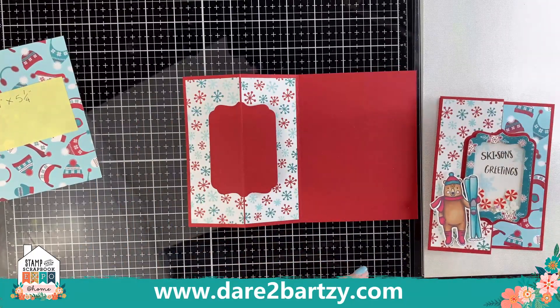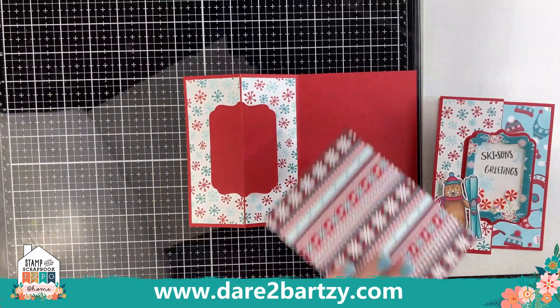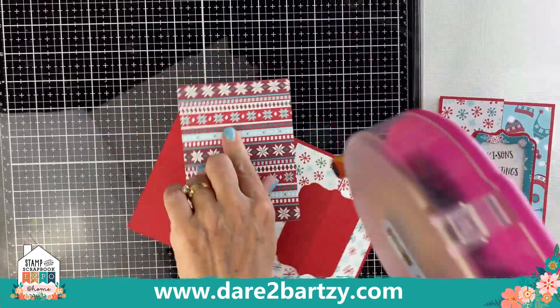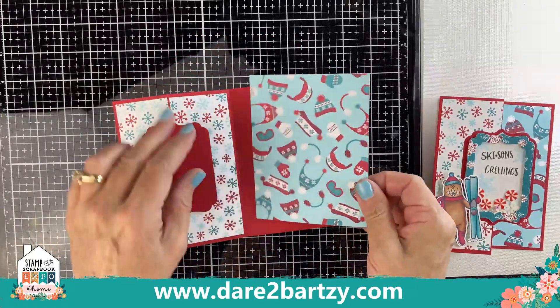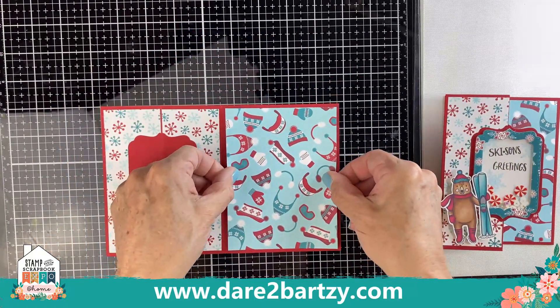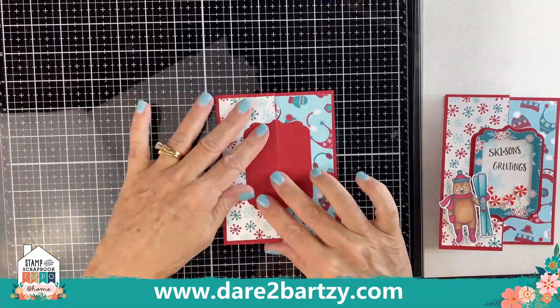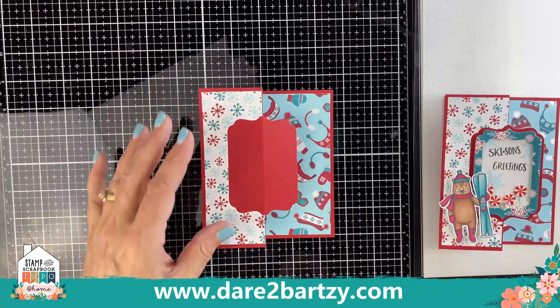Then take your other piece of paper and put that on the other side. This paper is the Woolly Winter paper — I love the plaid on the back as well, so you can choose either side, but this is the one we're using. Just tape that down, and now you can see how the card is coming together and creates that great little spot for the shaker.